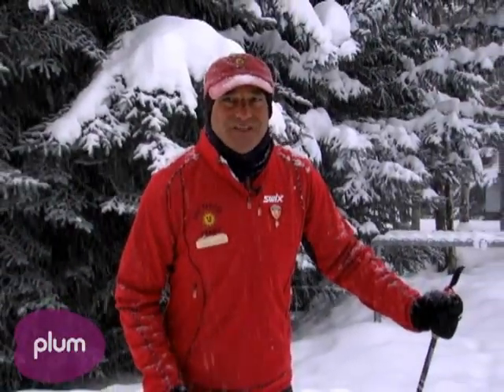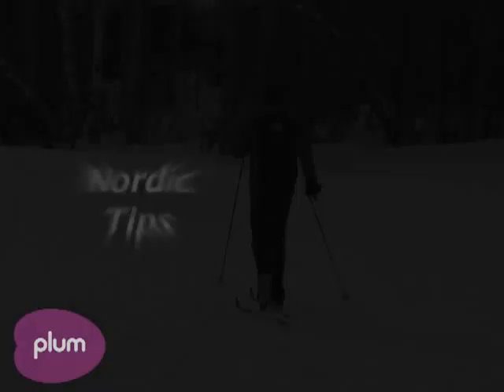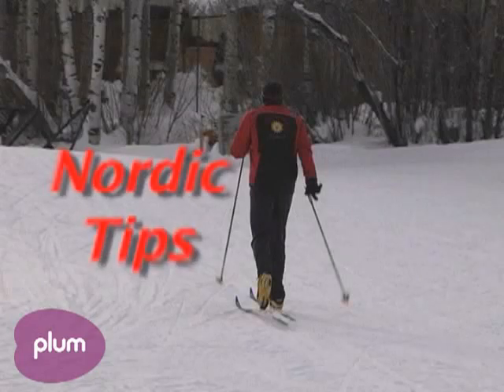That's our tip for the day. Thanks for coming to the Sun Valley Nordic Center. Thank you.